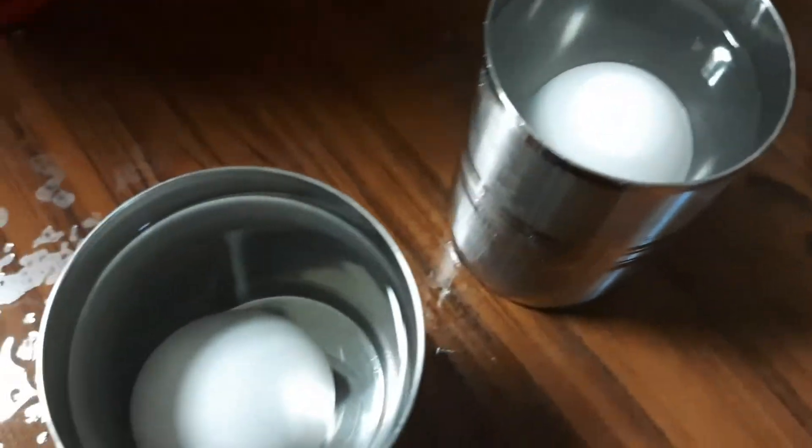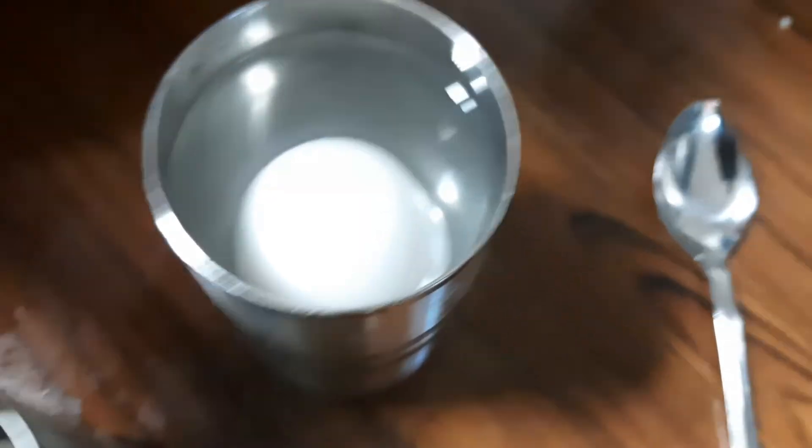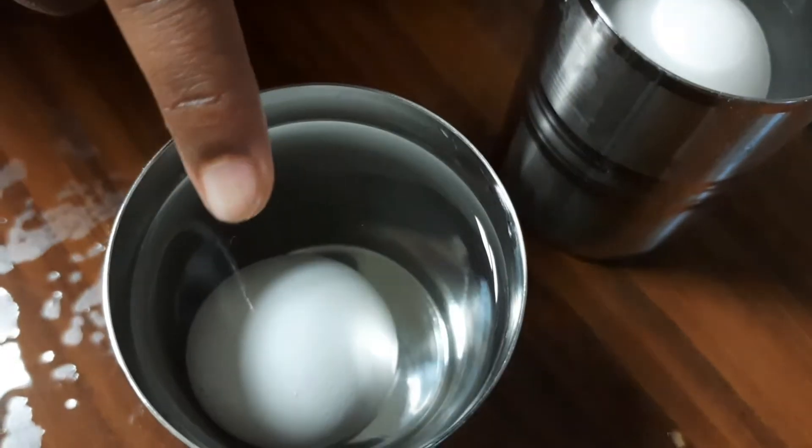See the two glasses. The egg in salt water is up, and the egg in normal water is down.